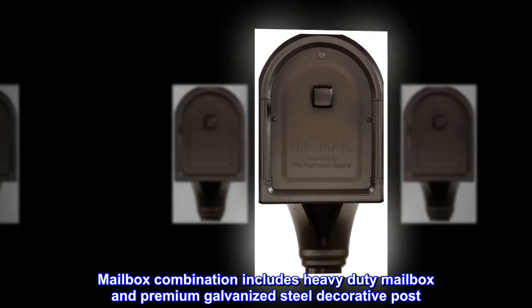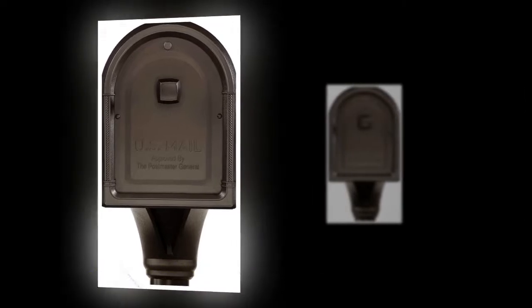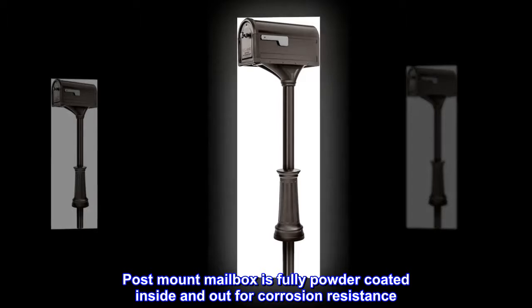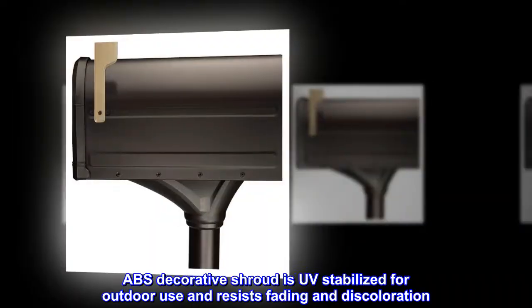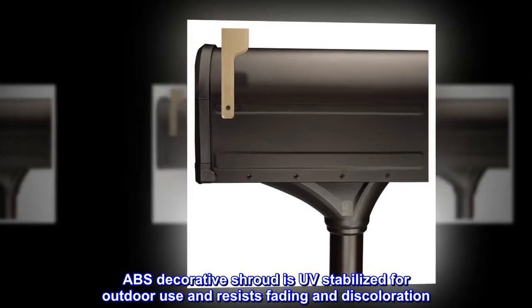The mailbox combination includes a heavy-duty mailbox and premium galvanized steel decorative post. The post-mount mailbox is fully powder-coated inside and out for corrosion resistance. The cantilevered upper post shroud covers any unsightly hardware. The ABS decorative shroud is UV-stabilized for outdoor use and resists fading and discoloration.